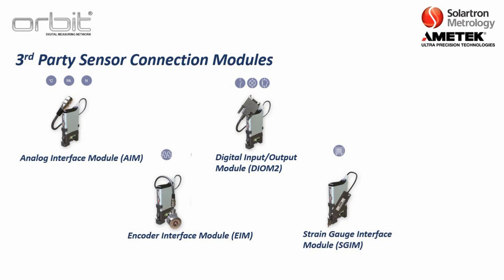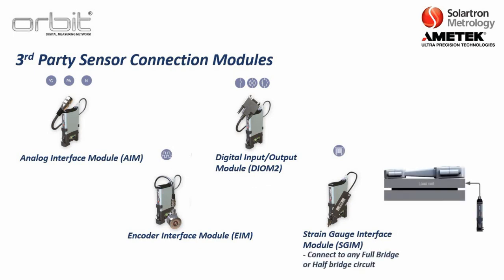We also have the strain gauge interface module. This is built to connect with any full bridge or half bridge circuit, which is typically the type of circuitry used for a load cell or similar technology.